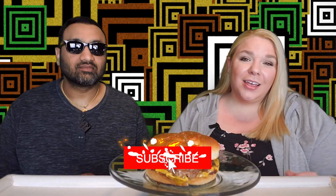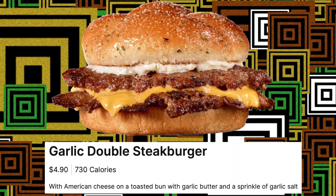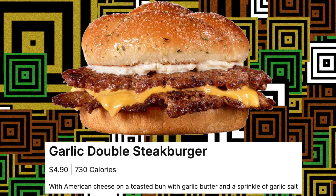Hey everyone, welcome back to Five Minute Eats! It is Fast Food Fridays here on Five Minute Eats, which means every Friday at 11 p.m. Central you can tune in and find a new fast food review from us. Today we have one from Steak 'n Shake — it is their Garlic Double Steakburger with American cheese.